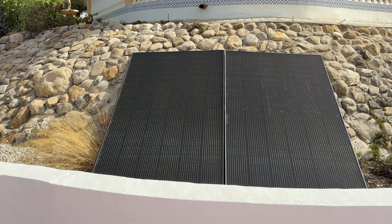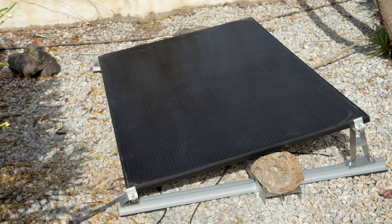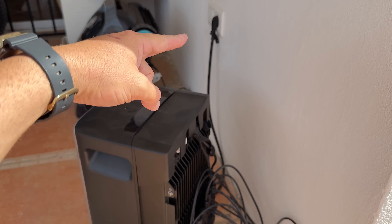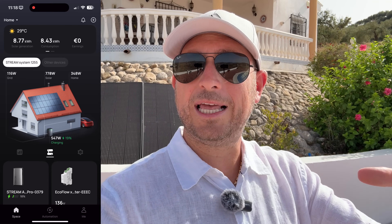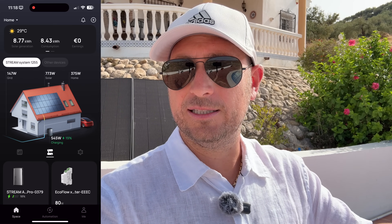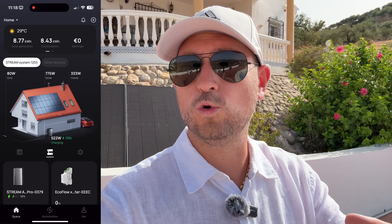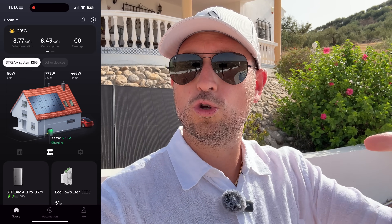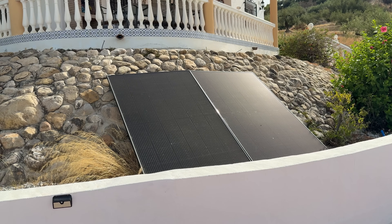I have four solar panels. The solar panels connect to the EcoFlow Stream Ultra, and that gets plugged into a wall socket at home. So all the power the solar panels generate from the sun goes into my home's electrical grid. This means I don't have to take as much power from the electrical grid. These are two of the solar panels I use, positioned here temporarily.